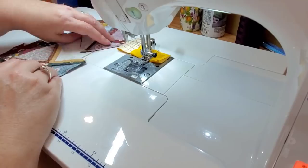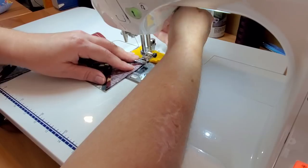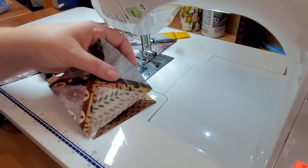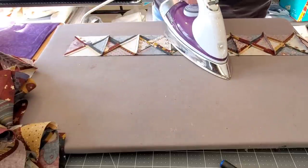You'll keep going until you add all 19 pieces to each of the three individual rows. I'm not pressing in between — I'm just adding my pieces, and when I'm done I will have three complete rows to bring over to the pressing board.